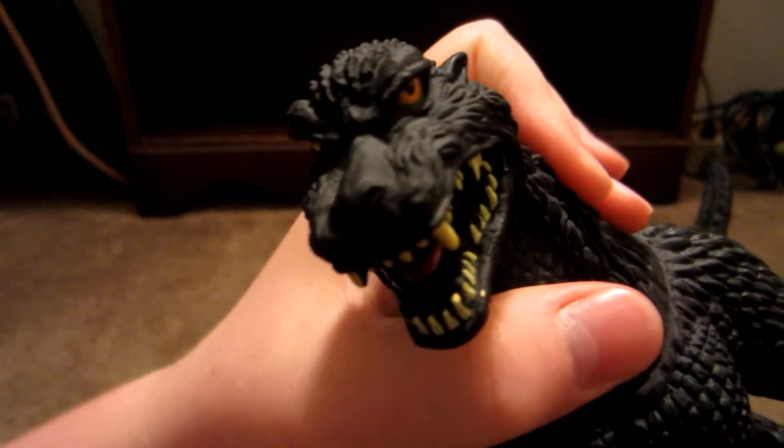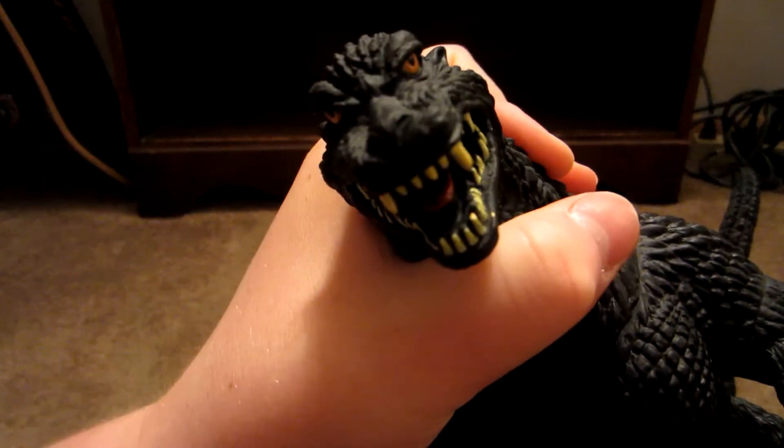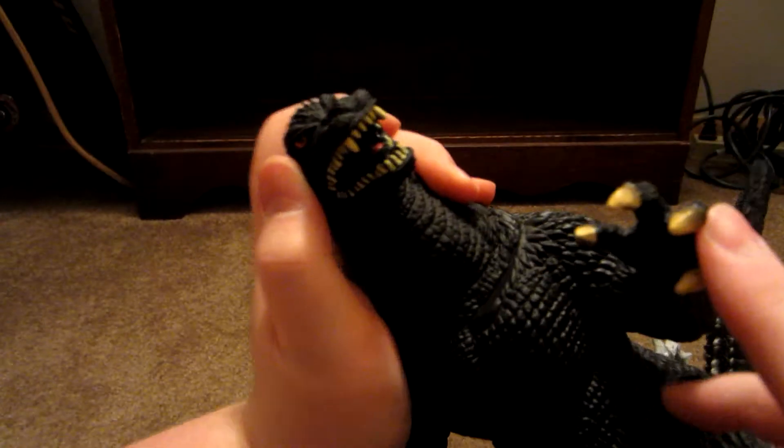So you can see his eyes are like piercing orange. You can see his tongue better now. His yellow teeth, because I guess he doesn't brush them very much.